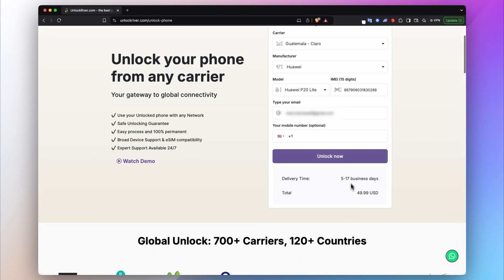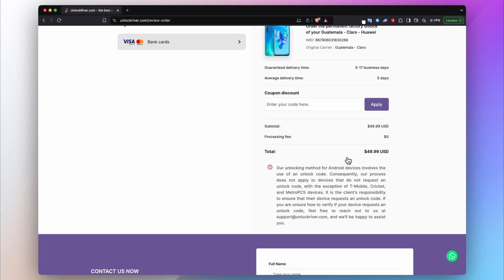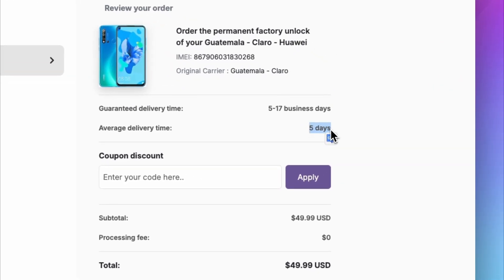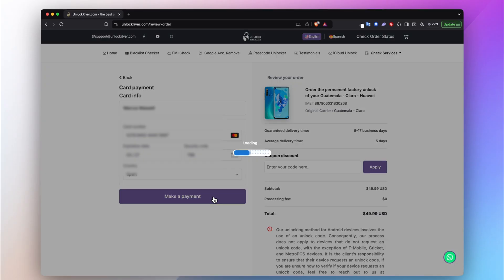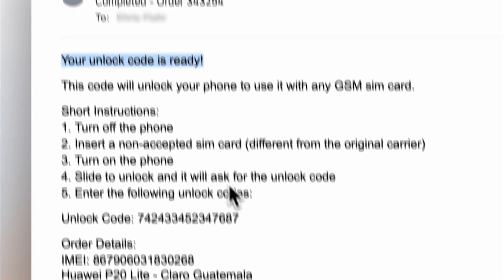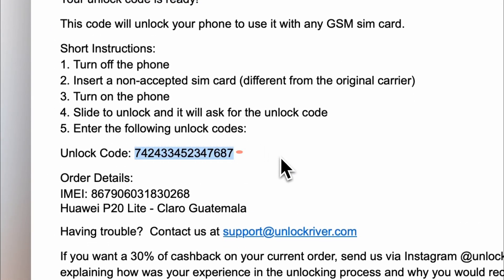Proceed by clicking Unlock Now. On the following screen you will get to see a summary of your order and the average delivery time. Go ahead, place your order, and then wait until you get an email notification saying that your phone has been successfully unlocked. In this email you will receive an unlock code together with instructions to finalize the process.